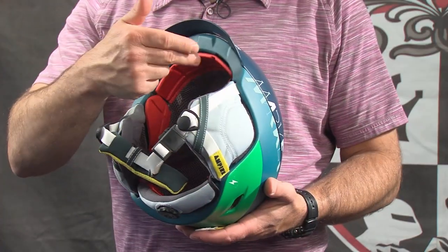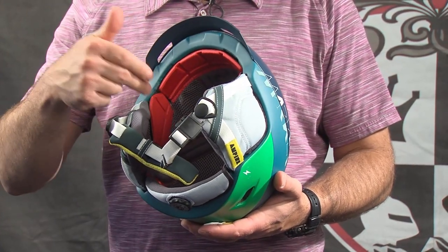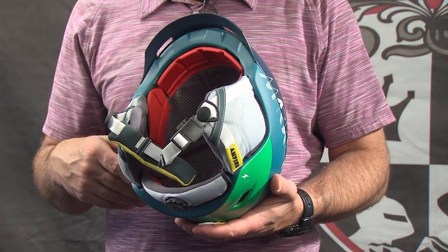One of the most unique features on the Ampire Otis is the new Ortema X4 protection padding on the inside. Marker partnered with a company called Ortema, famous for making orthopedic padding and padding for the motocross industry, to create a padding that goes all the way around the key impact areas of your head and does a better job of absorbing energy during a crash.